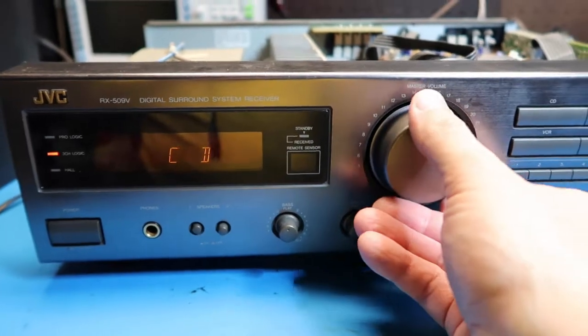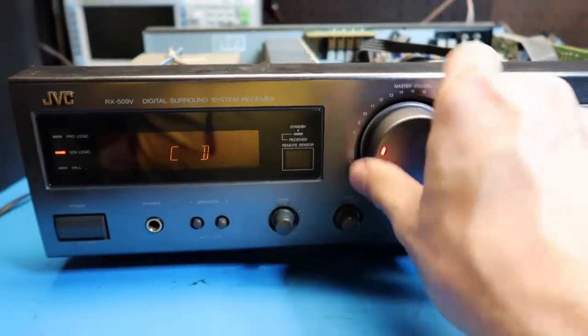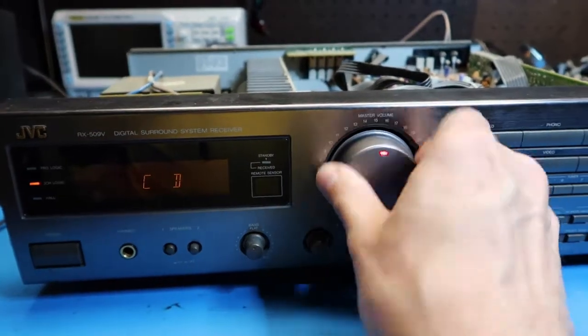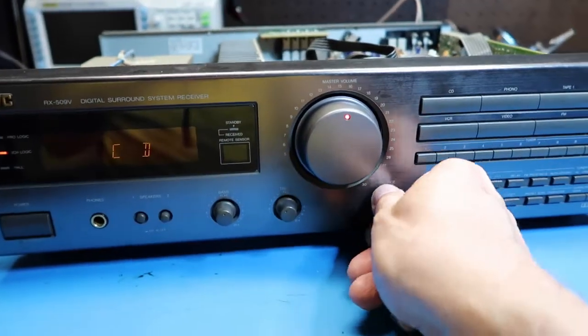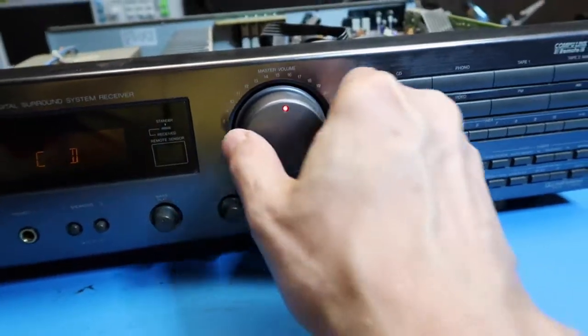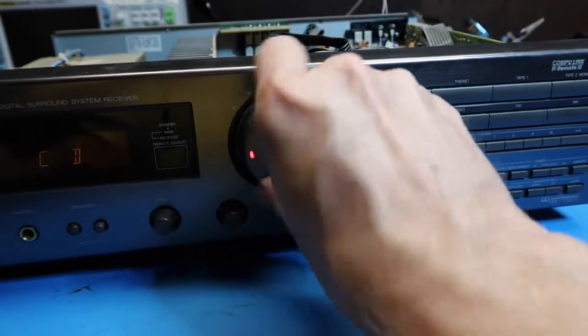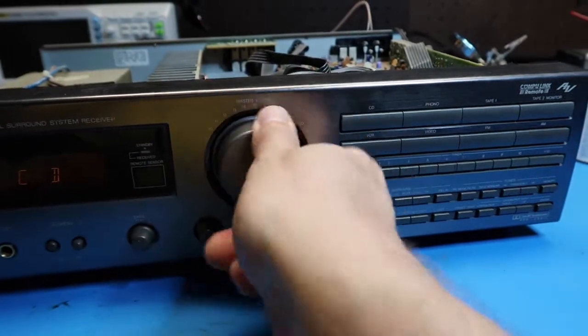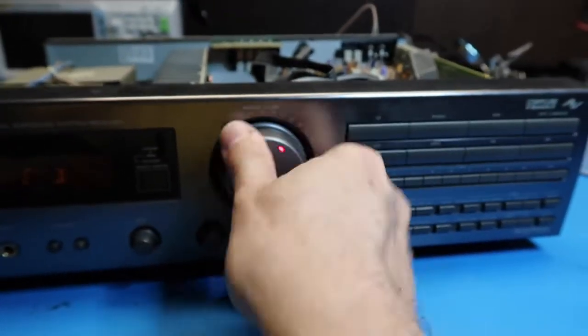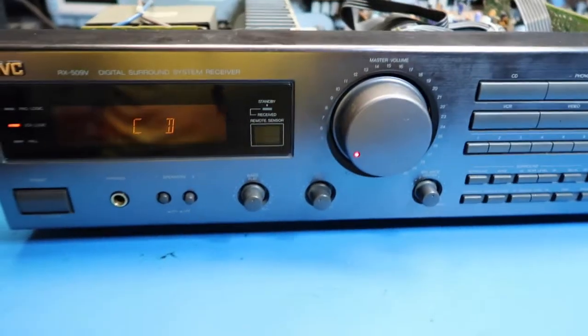Testing this even with the music off — still got a spot here on the left channel only. Going to a balanced center position. Not hearing any bad stuff on the right side at all. So let's get our music going and see what we get.